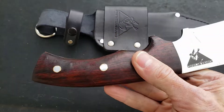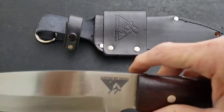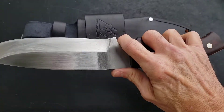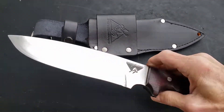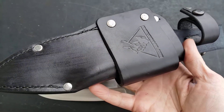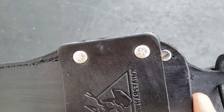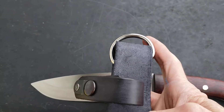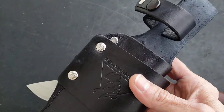It has grooves, rosewood handles, really nice pins. There's the Knives by Hand logo — this was made by Niamh in Nepal. Just a super nice fixed blade. I love Frank's stuff. It comes with a really awesome sheath — really thick leather — and those beautiful rose petal screws right there. Comes with Frank's famous dangler.